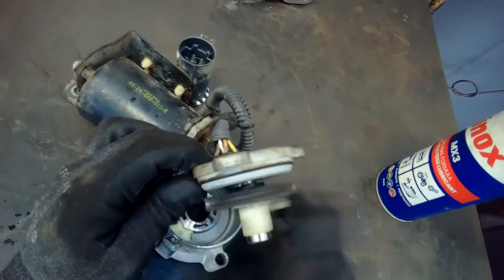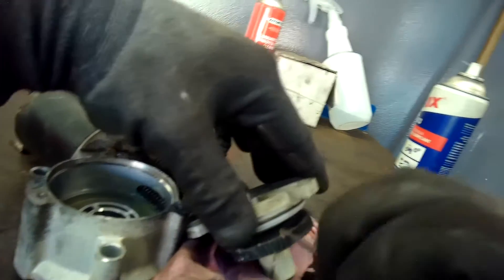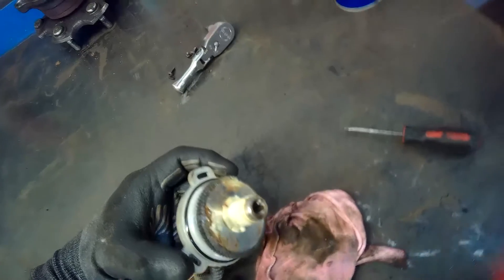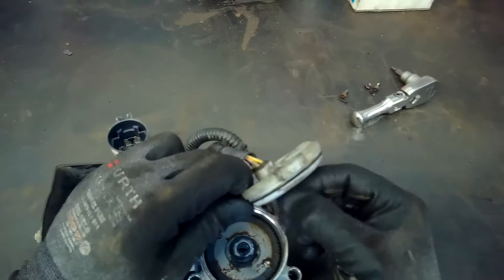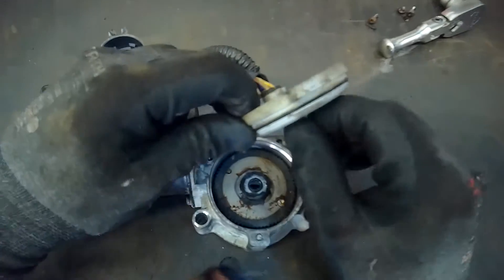I spent a bit more time than you can see on this video, but I've shortened it so you can get a good understanding. The cleaning process is pretty straightforward — I go through all the teeth, clean up all the sludge and gum, and make sure everything is nice and free. There's a little outer sleeve I remove as well and clean behind it. Both sides of the gear wheel need to be cleaned — the front side as I'm facing it, and also the backside after removing it from the outer casing. I make sure it spins freely, as it did feel tight and didn't have freedom of movement straight away.